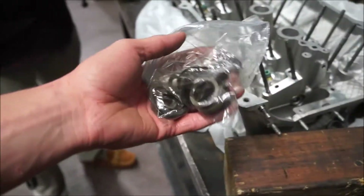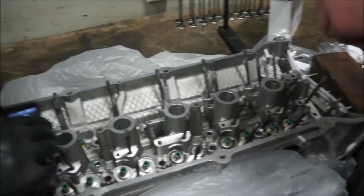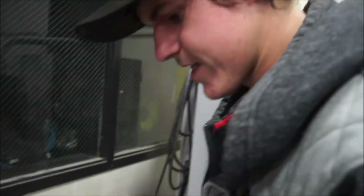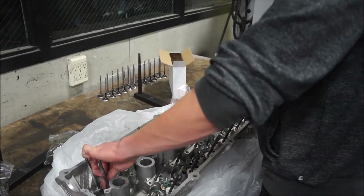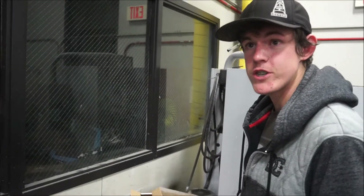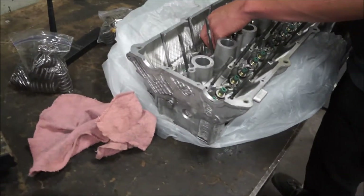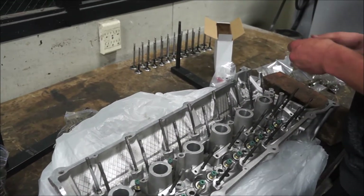So these go on first. The rings — they prevent the valve spring from damaging the cylinder head during installation. So they're very important, they're crucial to the build. Aren't those just shims? We had to cut down our springs a little bit, so that's why we're adding shims.